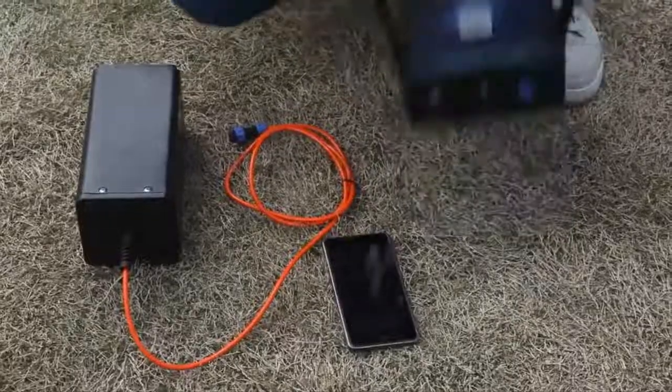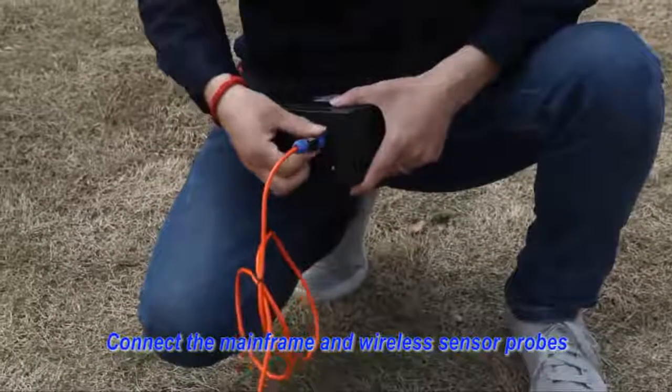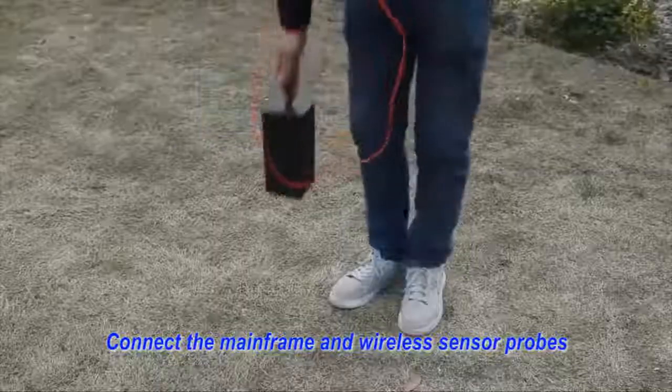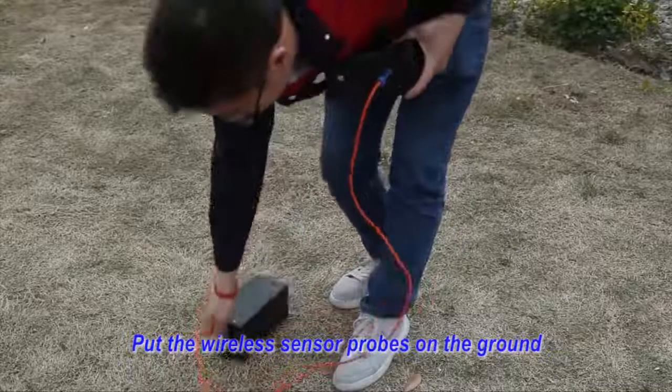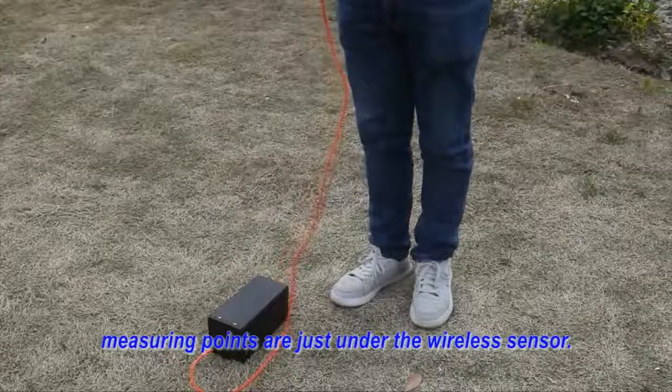Measuring method 2, operation. First, connect the mainframe and wireless sensor probe. Put the wireless sensor probe on the ground. Set the measuring point address on the wireless sensor.